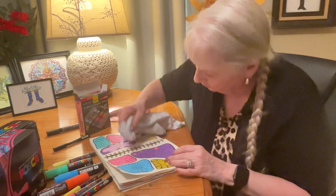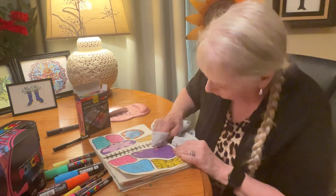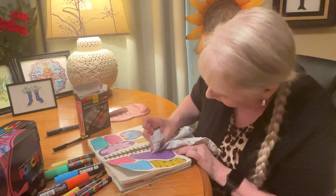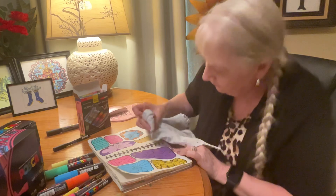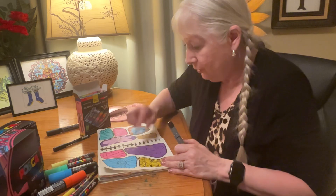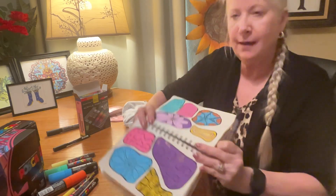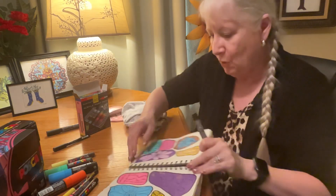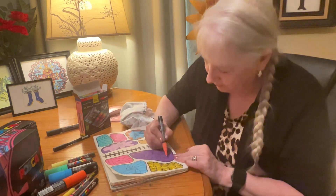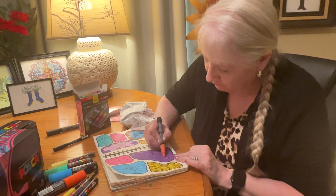This is my designated art rag. I go like that and take up all that extra ink without ruining my work. We got to remember with these acrylic markers, if you make a mistake, it'll dry and then you can just go over it with another layer. So now I'm going to be a little more careful with pressing down so the ink doesn't get all over everything.